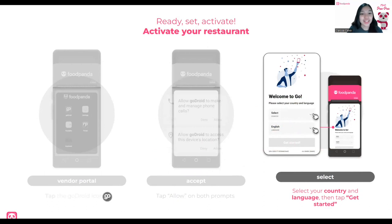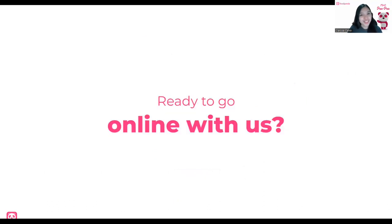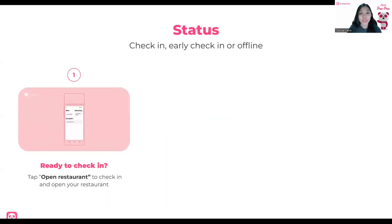Now that you've been activated, are you ready to go online? Going online, we have to set the opening hours. Thirty minutes before you open your restaurant, you have to see a green prompt or notification. This green prompt is a reminder for you to check in. For example, if at 9 o'clock you will open, by 8:30 you will see the green screen. Then just tap Open Restaurant and you will see a timer — ready to open for the day.